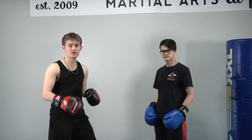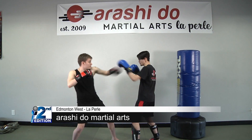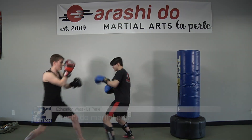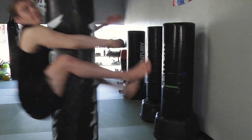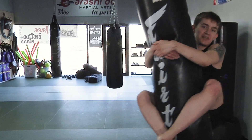And that's just an intro of everything you're gonna see here today for the basic training of Muay Thai. If you wish to learn more or try out, you can come visit the dojo at Arashido West End — The Pearl. I'm Tristan Mathers for 2nd Edition.